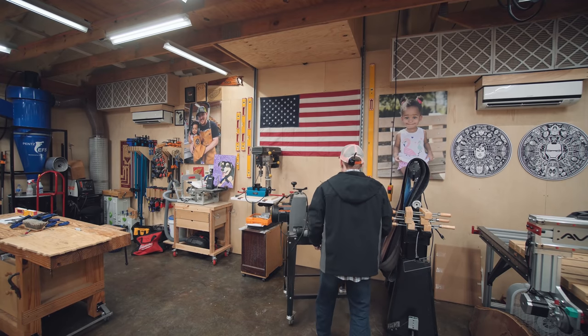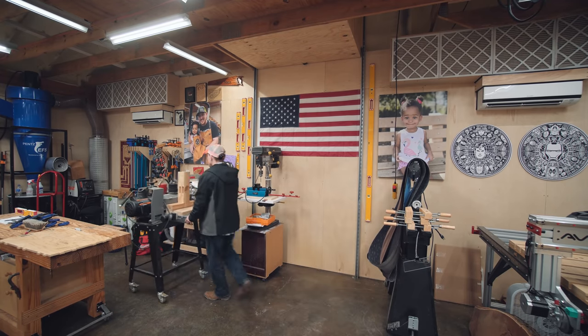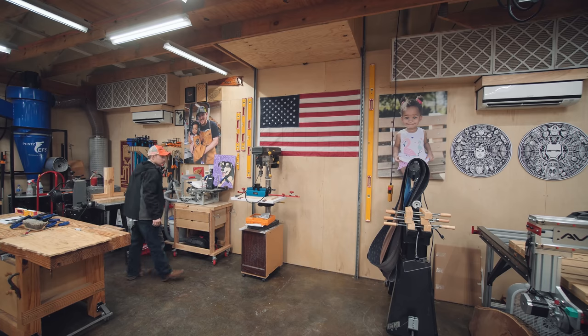Hey folks, how you doing? Hopefully you're all having a great day today. In this video I want to show you the DIY elevator that I just made to access the loft above me.